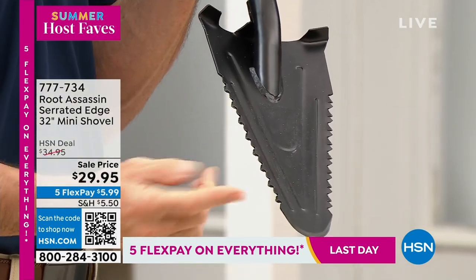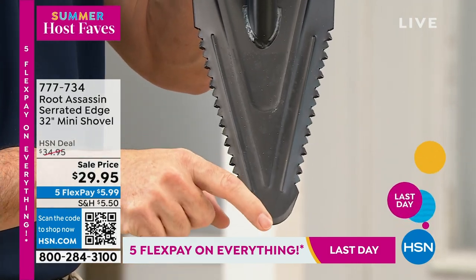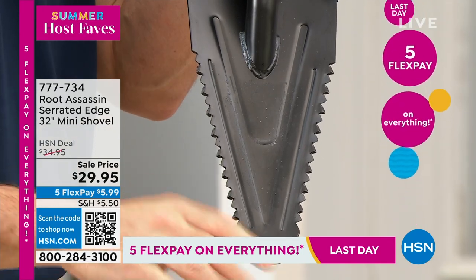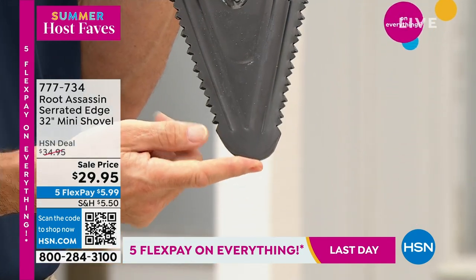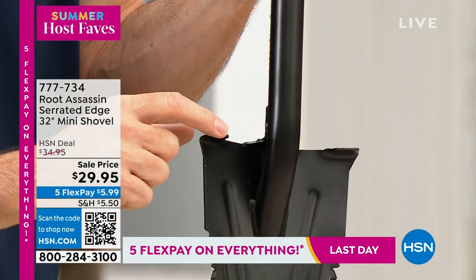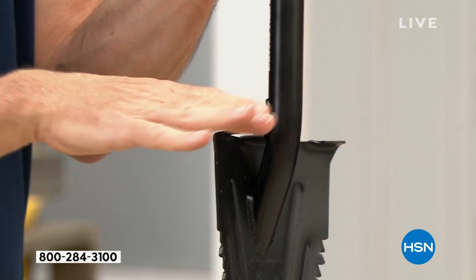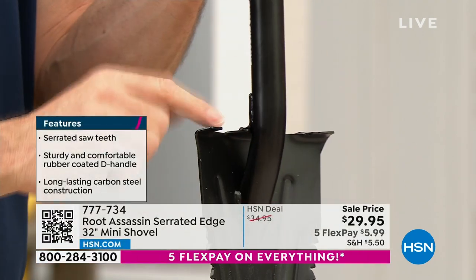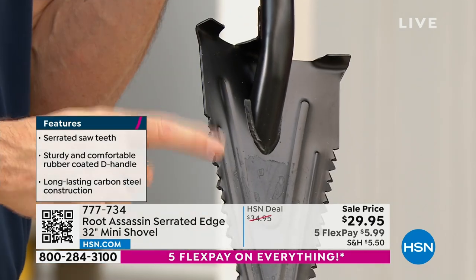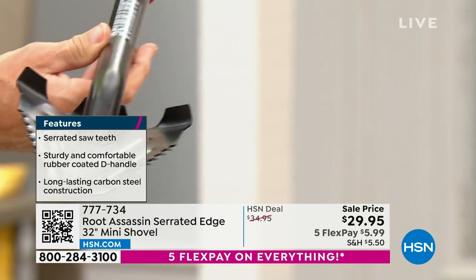Look at this rounded-off tip — it's not only rounded but shaved thinner, so you have that round point that allows you to get much deeper down into the soil, super easy. All of this is to make your digging easier. Right here where we have this folded-over edge — that's where you put your foot, and that allows you to get a little bit more force into the ground. All of these things make this the perfect shovel. It's compact and lightweight, but it really works.